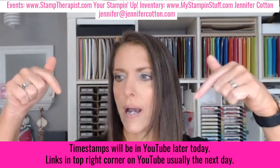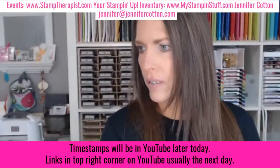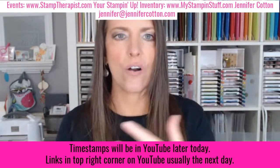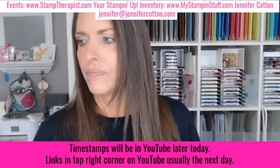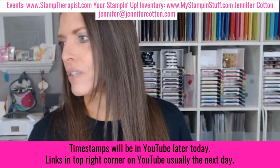I am Jennifer Cotton. I've been a Stampin' Up demonstrator 21 years. I teach people how to make greeting cards, scrapbook pages, gift packaging, and more. Because of that, I offer lots of events as well. Quick information: this video will be on YouTube later today. I will add timestamps down in the description below, which allow you to skip around to the section you want — the card, the specials, the events, whatever. I also have to manually add those after the video ends. Tomorrow I'll add a link to my tutorial store where you can purchase lots of awesome tutorials.